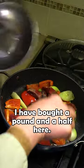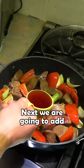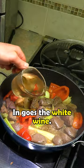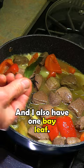In goes the venison — I have about a pound and a half here. We're going to add one tablespoon of soy sauce, half a cup of wine vinegar, and the white wine. We're also going to add one sprig of rosemary and one bay leaf.